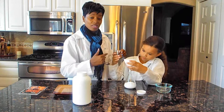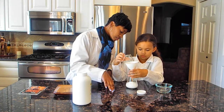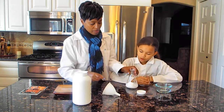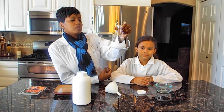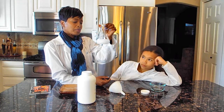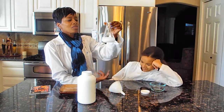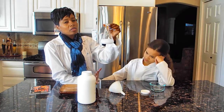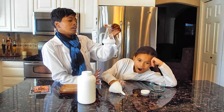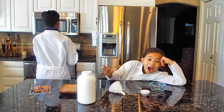We're going to put 30 milliliters of water in here and swish it around. Then we're going to put this in the microwave — two minutes could be enough, but you need to watch it, and when it starts to bubble and boil, go ahead and take it out.